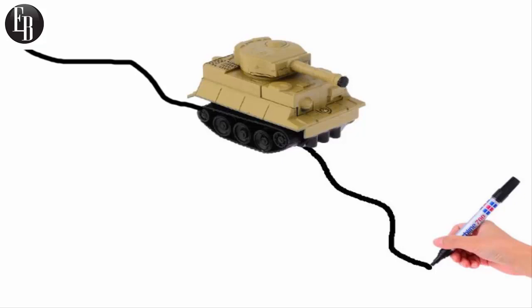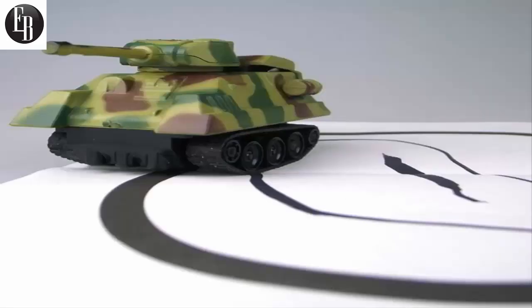and this tank that will follow a line you draw on paper with a marker. A perfect gift idea for kids preparing for battle or toy lovers, this line-following electronic tank is great for any child. The toy tank follows a line you draw using a black marker, which you must draw on top of white paper.